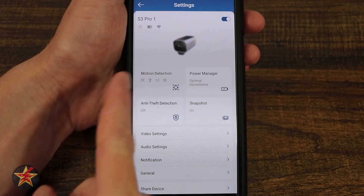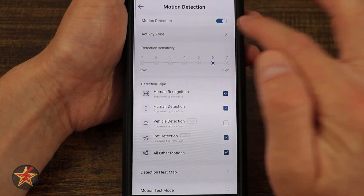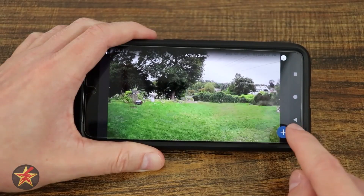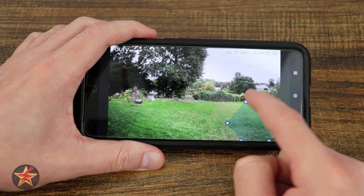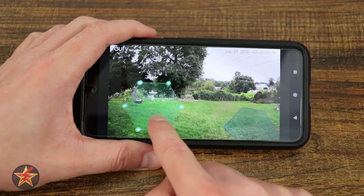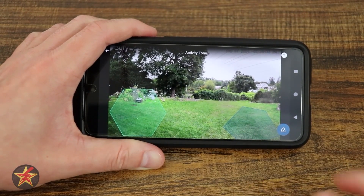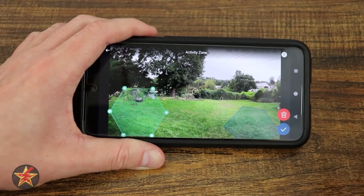Moving down, we have motion detection. If I select this, we turn on motion detection. We have the ability to select activity zones, which flips things around. We can create a hexagon zone and say I only care about activity over here, then add another one. Now these two activity zones are the only areas that will trigger a notification — because I don't care about anything else. It's very useful, especially if you're using the camera in a very crowded area.